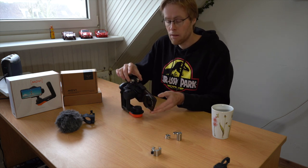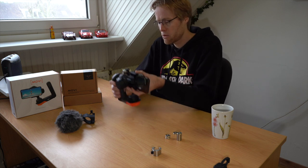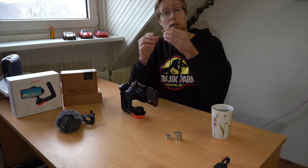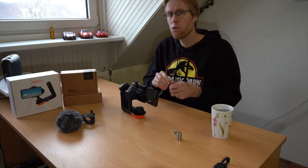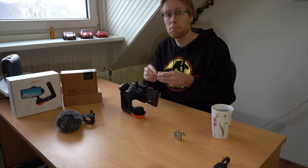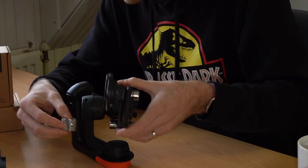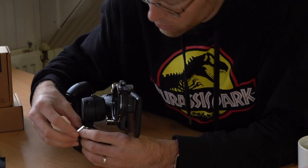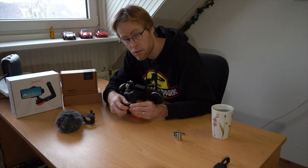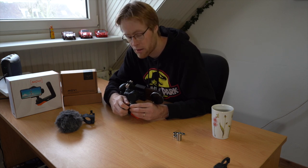I've adjusted the roll and balanced the tilt. The last thing I need to do is balance the pan. For the pan we're going to need this pan weight — this little clamp. If you are using a plus size phone you can use one of these 20 gram weights and attach it to the side of the clamp. I've loosened up the thumb screw of the pan weight and I'm going to carefully move the pan weight over the front arm and then tighten the screw again — not too much, so you can still move it up and down to properly balance the pan if needed.